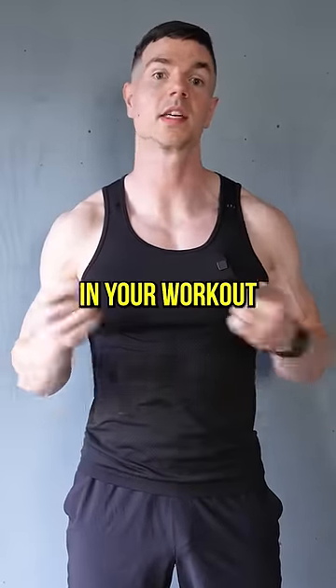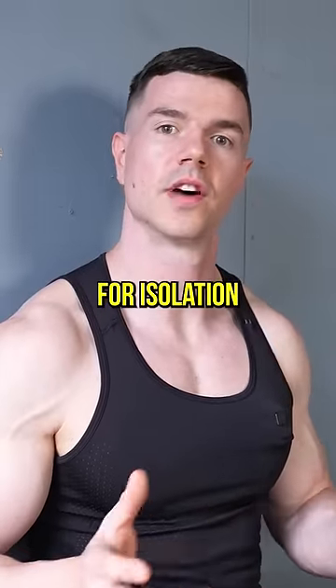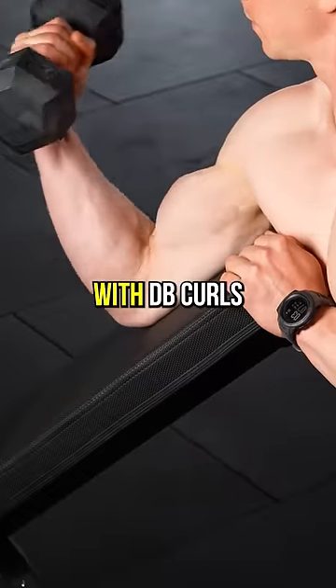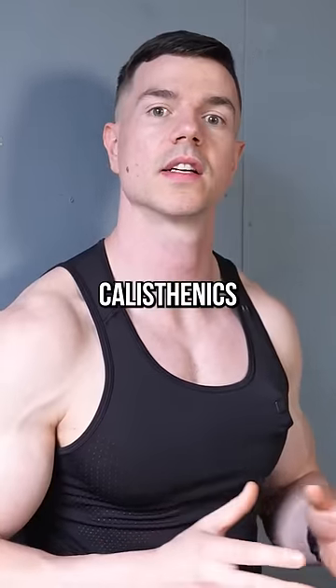Here's how to mix calisthenics and weights in your workout program. Do calisthenics for all your compounds and weights for isolation. A pull day would be front lever, pull-ups, inverted rows, and finishing with dumbbell curls. This method works great because it adds size without impeding your calisthenics recovery.